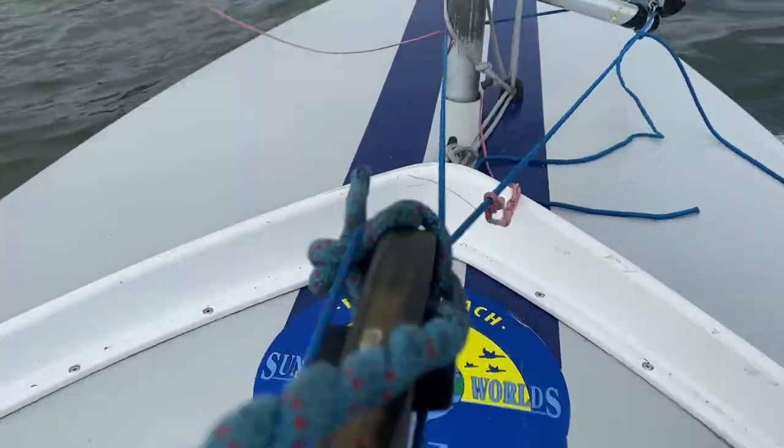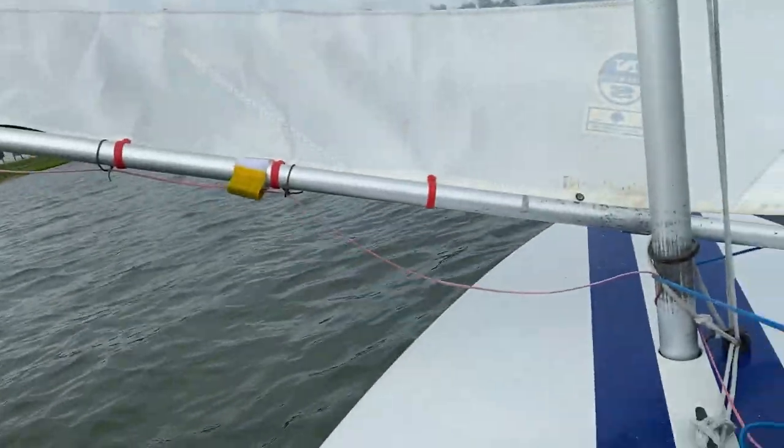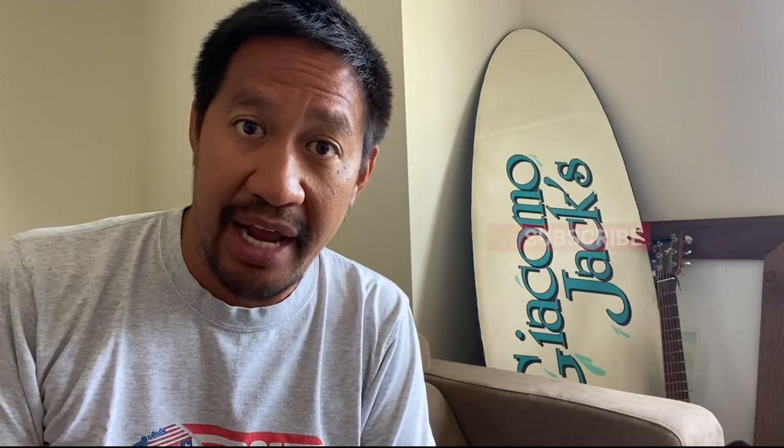Sailing downwind, the boat is very stable because it's a hard chine design, and you can also lift the daggerboard a little bit. Hopefully you liked the video — thanks for watching. Please smash that like button, subscribe to the channel, and ring that notification bell so you know when we come out with a new video. Thanks and I'll see you on the water.